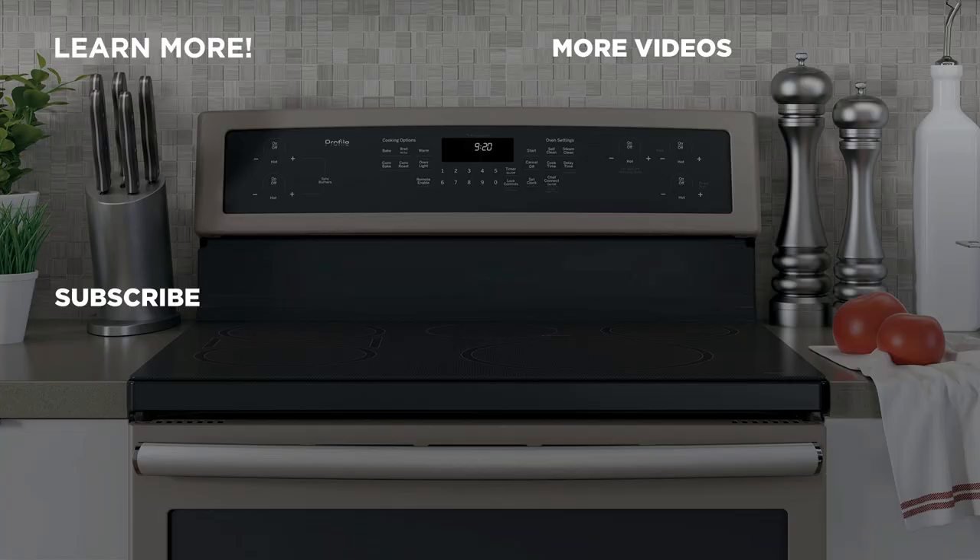Please see our other storage drawer videos if your storage drawer was not shown in this video. For more information about our products, visit GEAppliances.com and be sure to subscribe to our YouTube channel for the latest updates, recipes and more.